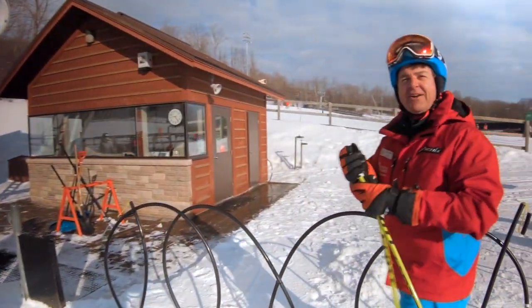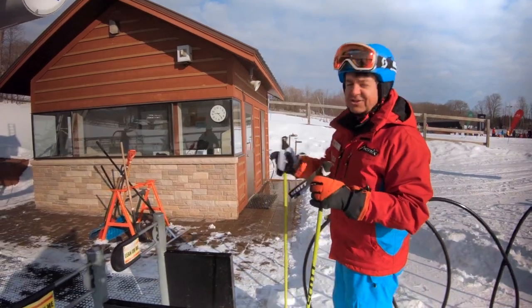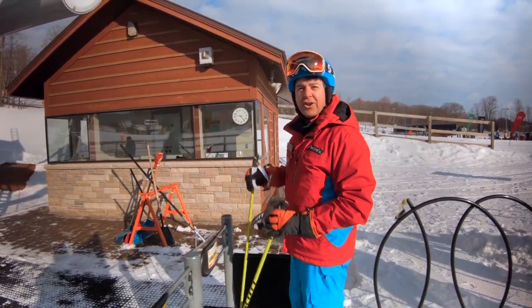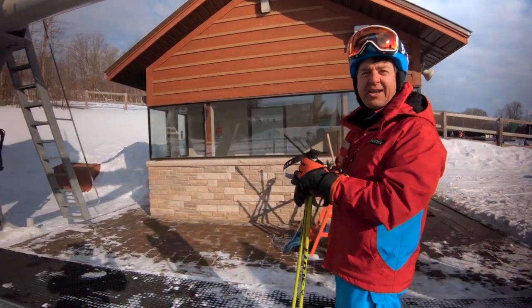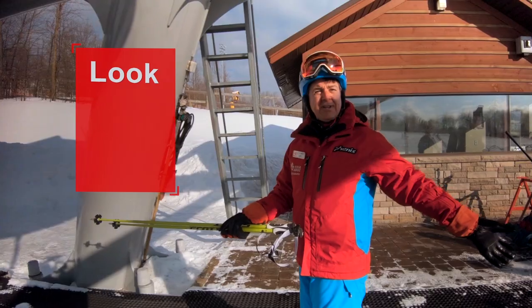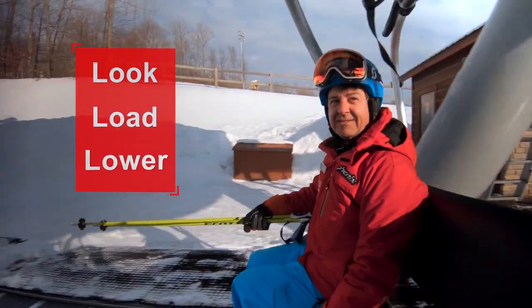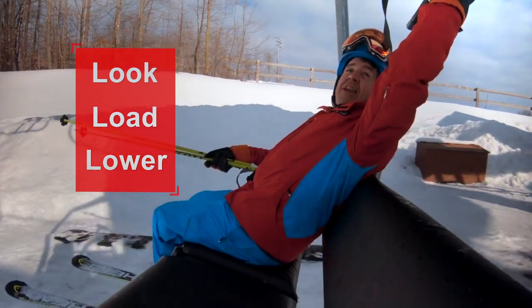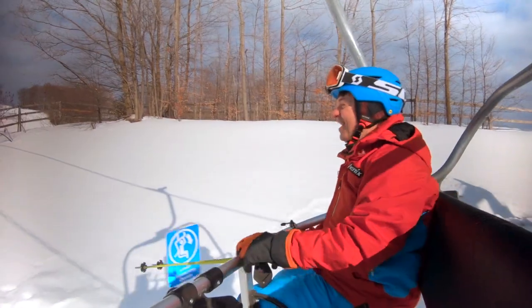Loading: you need to prepare first — take your pole straps off if you're a skier. Snowboarders take their back foot out. Then line up. When the chair passes, move forward to the loading line. Get your poles out of the way, look behind you, then put your hand down to help you sit. Reach up and lower the bar. Once that's done, simply enjoy the ride.